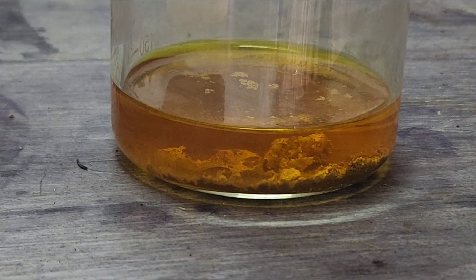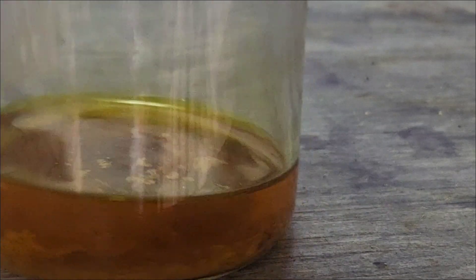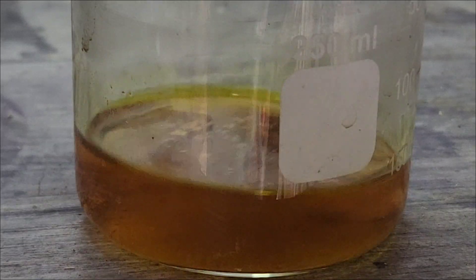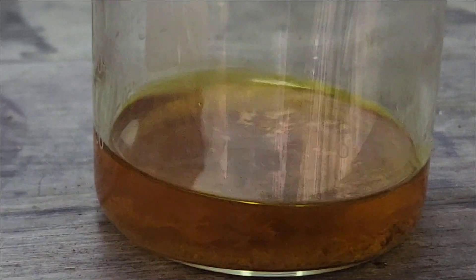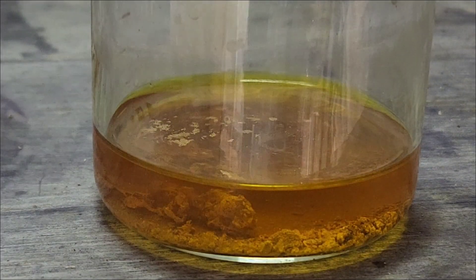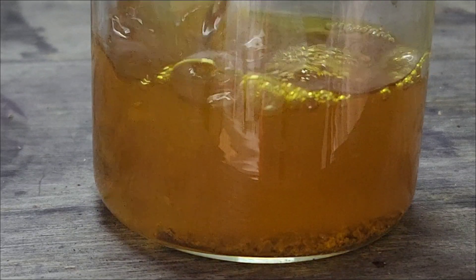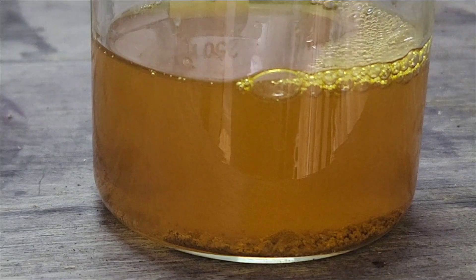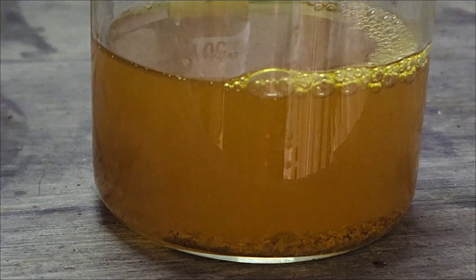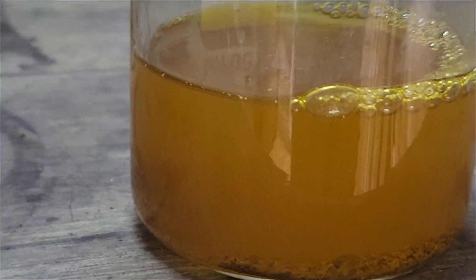So here we are back. Last night I dehydrated this solution so that we could bring the content down, because that hydrogen peroxide is going to contain a lot of water in there. I think we're at a point where we can go ahead and put a little bit more hydrogen peroxide in there, and put it back up on the heat.